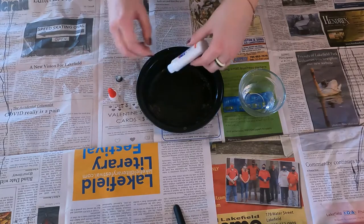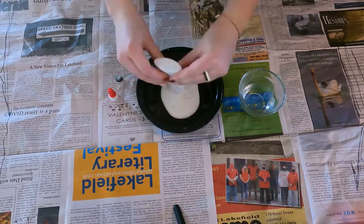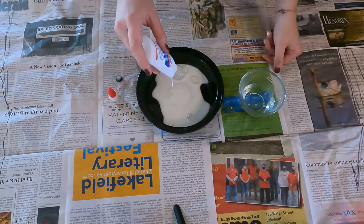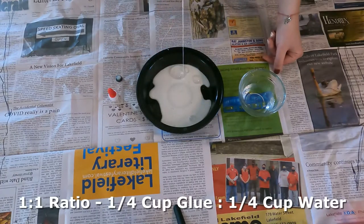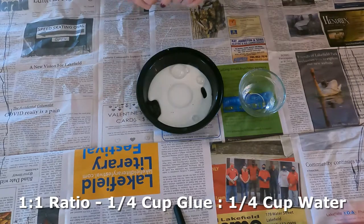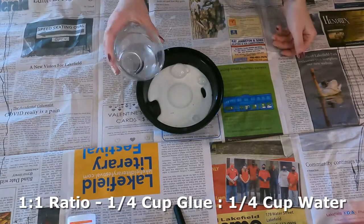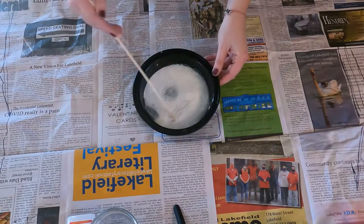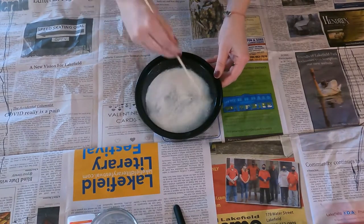The first step is to make our paper mache paste. To make this we are going to mix some glue with some water. The ratio here is going to be one to one, so I'm using roughly a quarter cup of glue and therefore a quarter cup of water. Now we're going to mix it all up and stir it all together.